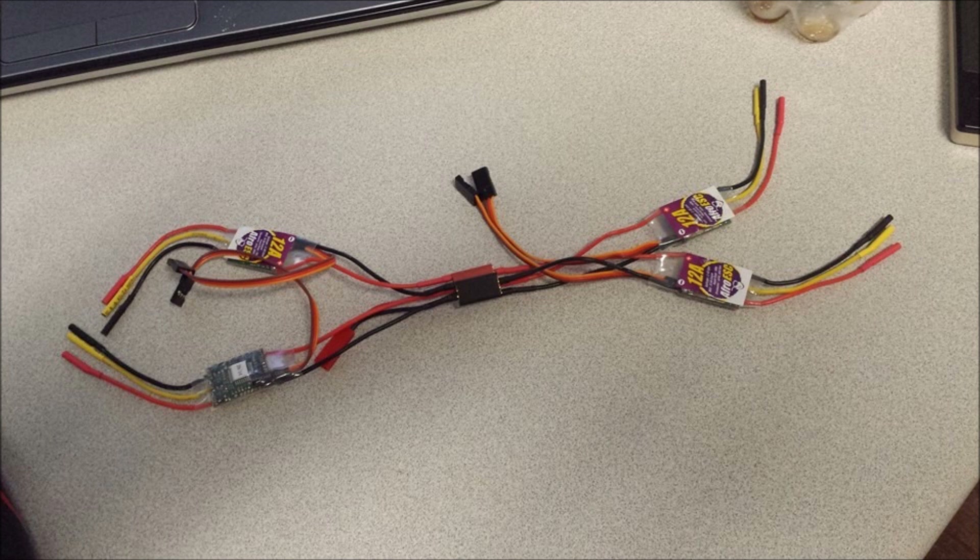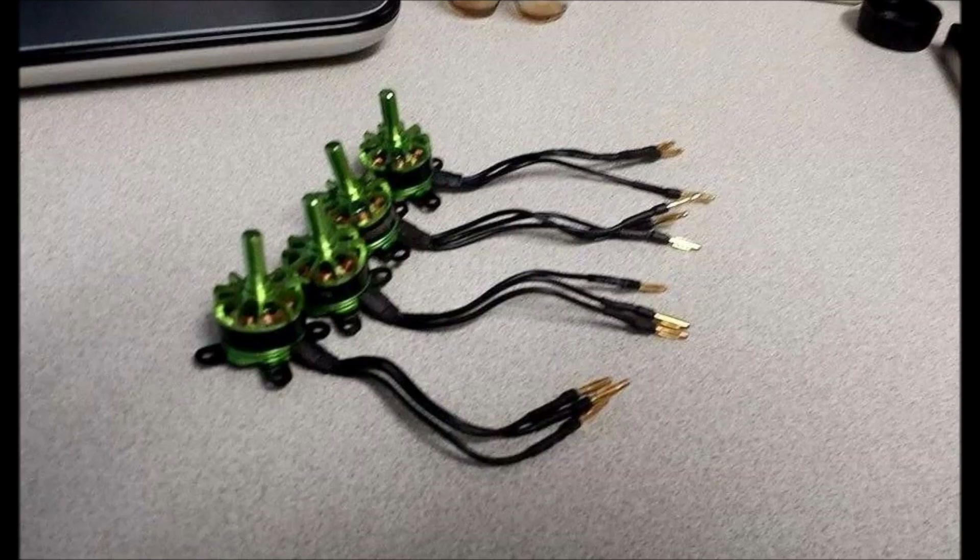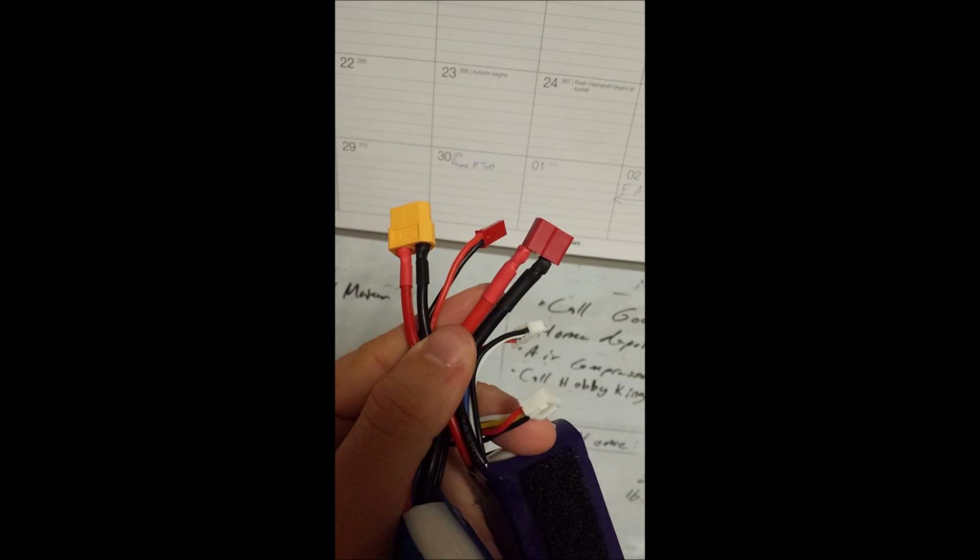The wiring harness was pretty neat — it just uses miniature bullet connectors and you plug everything together. The motors were incredibly small; I hope they're going to have enough lift. One of my first stumbling blocks was the variety of connectors that my batteries had, so I had to rewire a bunch of them.